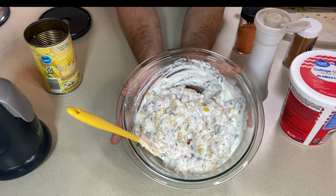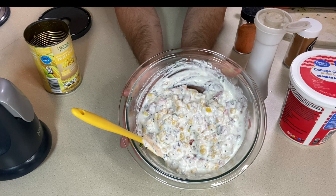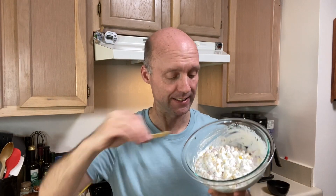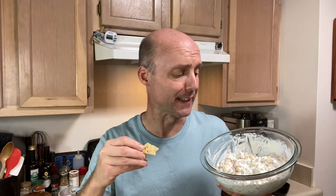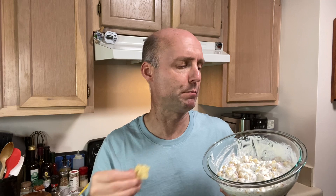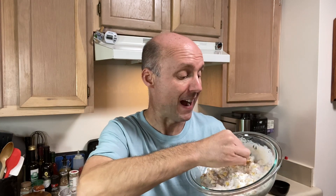That's how easy it was to mix up this bacon corn dip. I'll put it in a bowl for pictures, but for testing purposes I'm just going to grab some chips and give it a try. I really like this dip — I know it's cottage cheese, but it really doesn't taste that much like cottage cheese. It's just a creamy, chunky dip, and I really do like it with these tortilla chips.